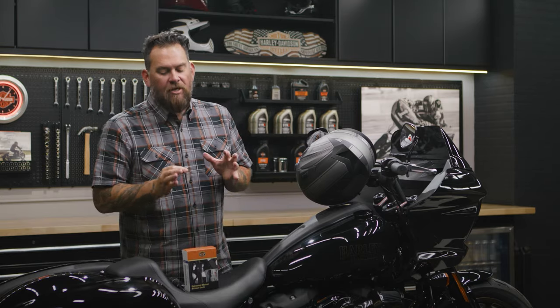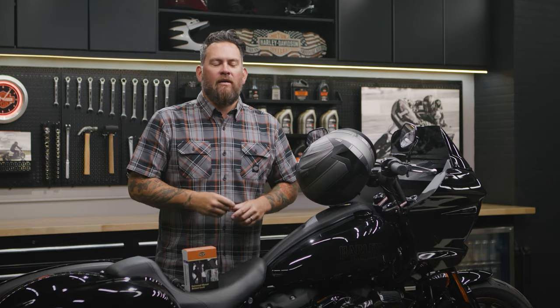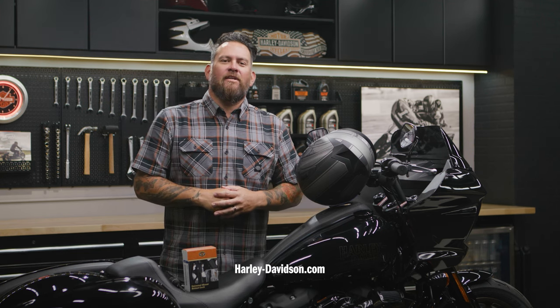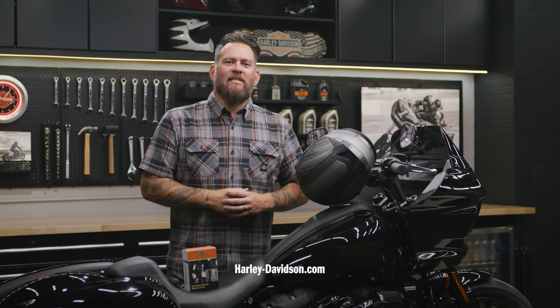There you have it — the genuine Harley-Davidson Universal Mount Helmet Lock. This and many other genuine Harley products can be found at your local authorized Harley-Davidson dealer, and you can always visit h-d.com.